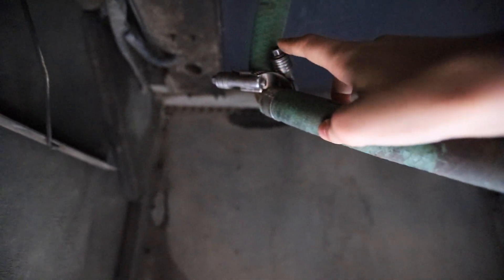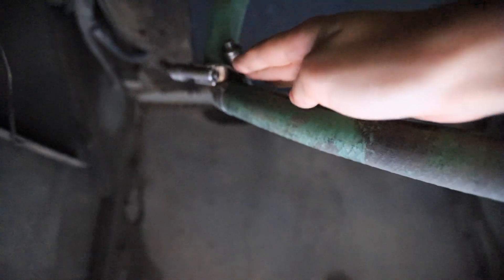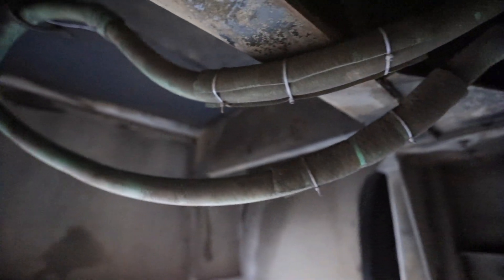We repurposed the original clamps. Basically this hose makes one continuous loop, whereas it used to go up into the bus to the heaters. This is kind of a temporary solution with a copper elbow over here connecting these.